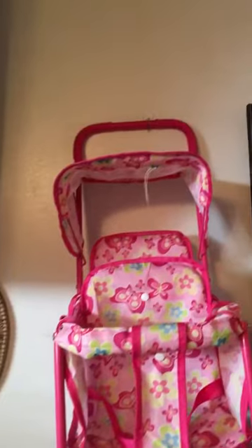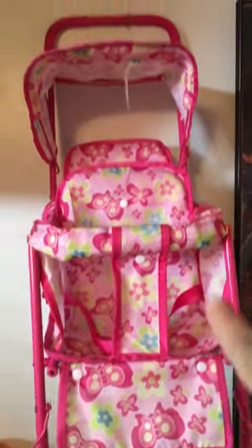Another way I have them is right here in her toy section. I have the Dollar Tree laundry basket and I put all her fruits and vegetables in it and hung it right here on the wall — that's another way.